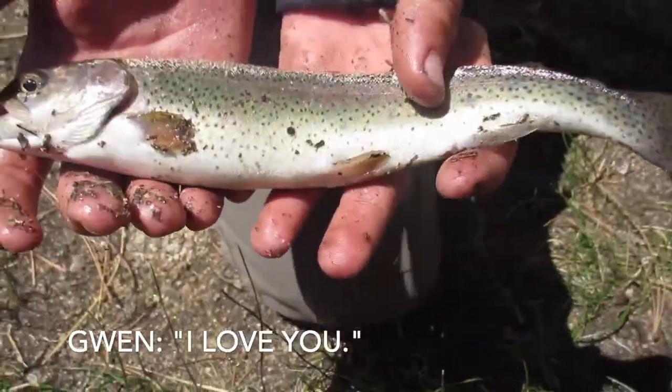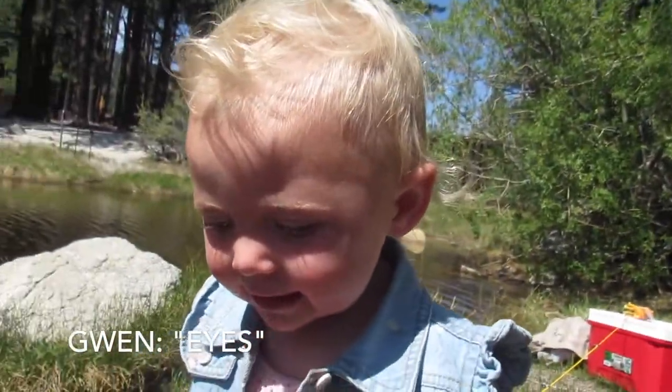You love the fish, Gwen? Look at Gwen's reaction. Look at the fish, Gwen.